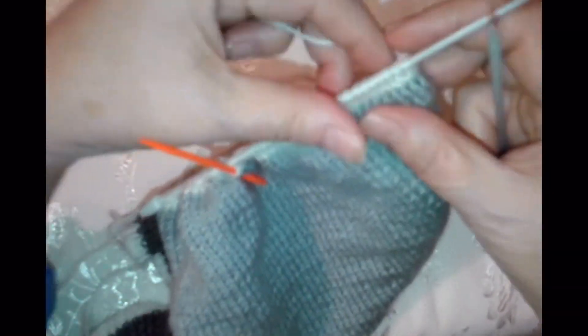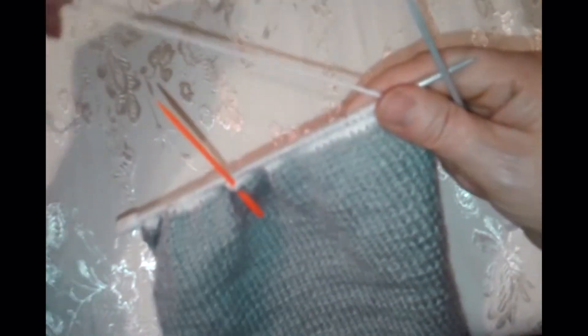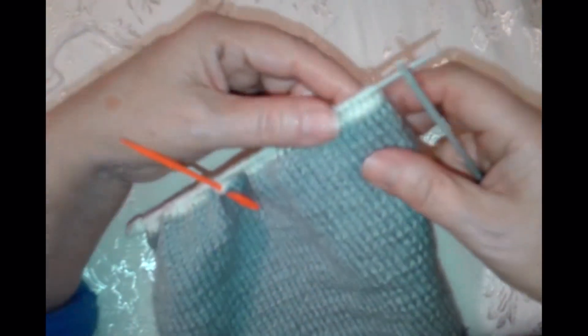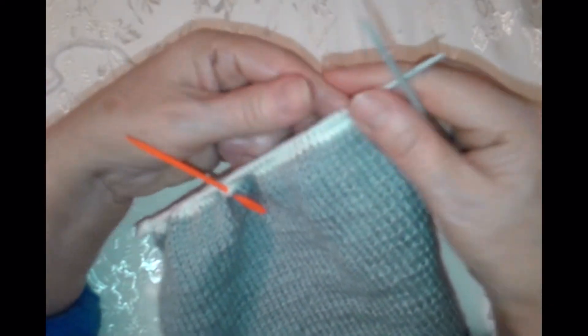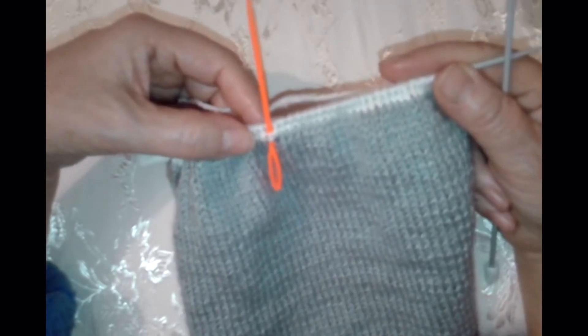Мы будем делать скос плеча и вырез горловины укороченными рядами. Если кому не будет понятно, можете в уроках у меня посмотреть — достаточно хорошо там всё написано.